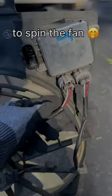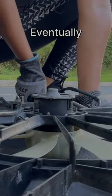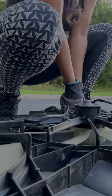Also, I couldn't resist spinning the fan. And then these suckers — oh my gosh — they were a pain to pull out. Eventually, I got them out after struggling, as you can see.